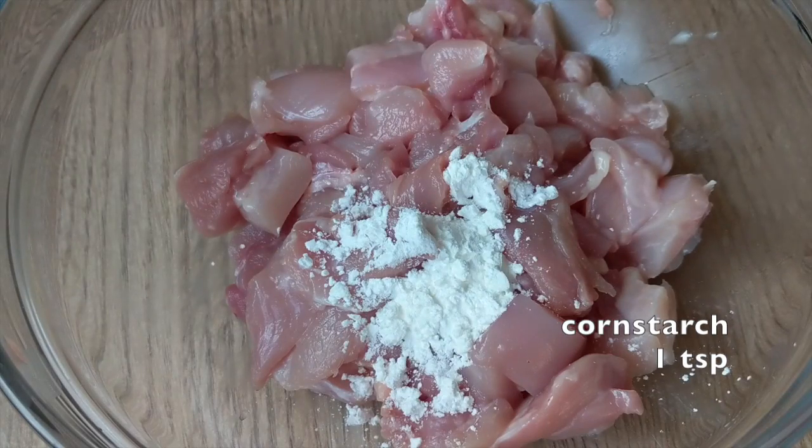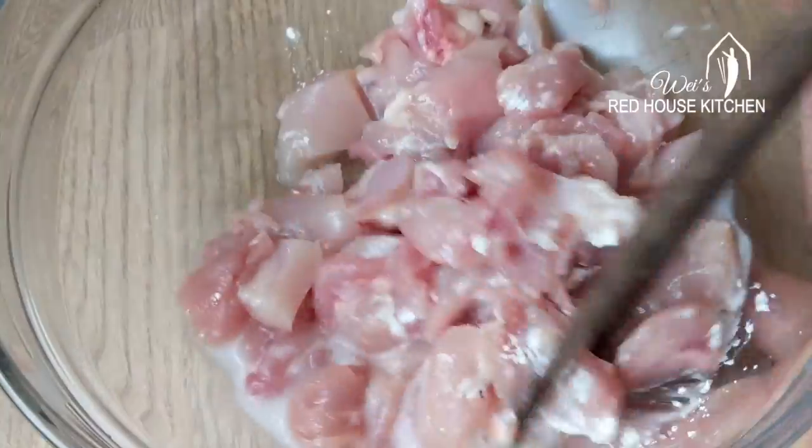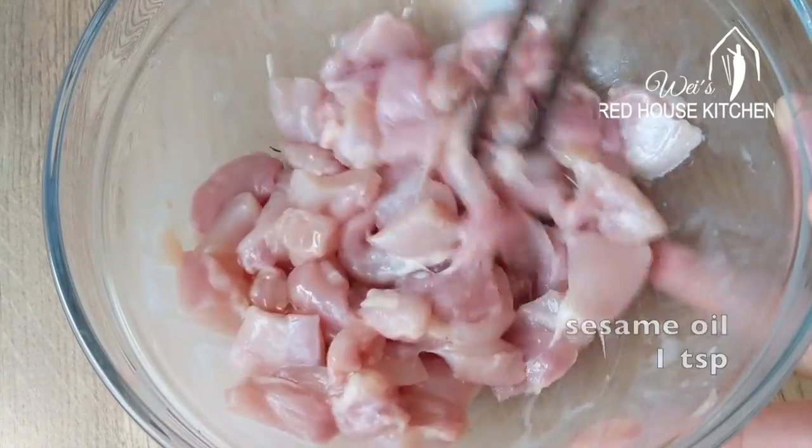The marinade is quite simple. Firstly, add cornstarch and water. Mix until all the liquid disappears. Then a dash of sesame oil to lock in the moisture.